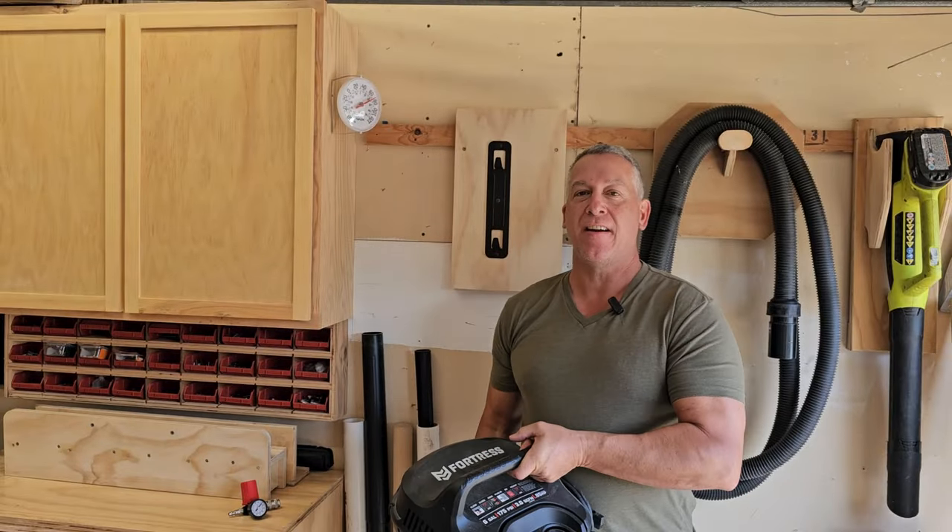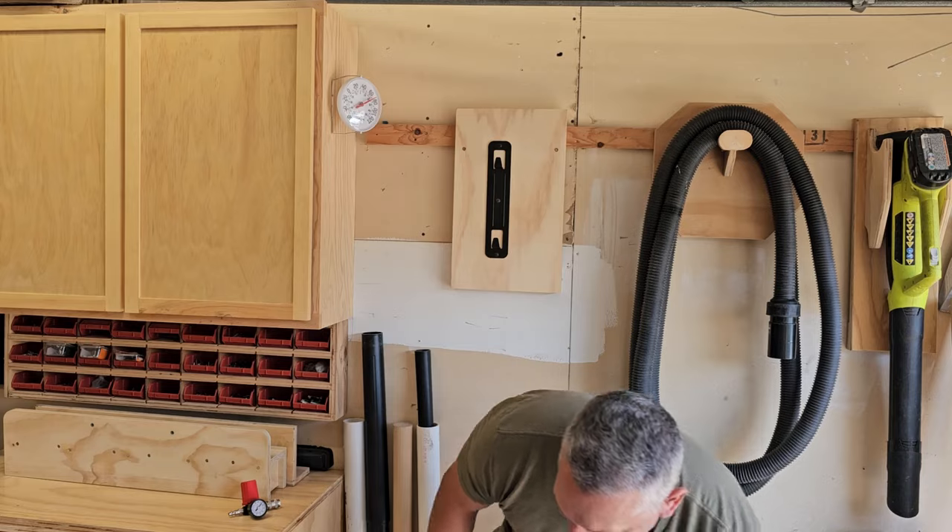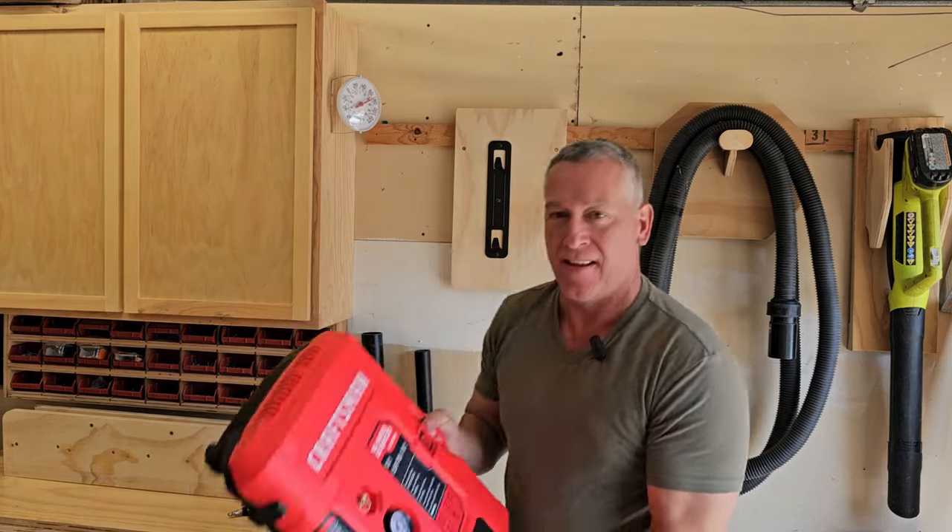Today we are wall mounting an air compressor. No, not this one. We are mounting this one.